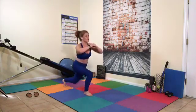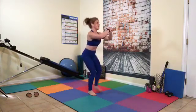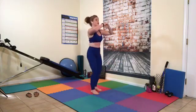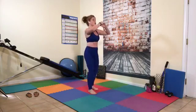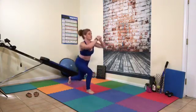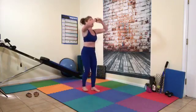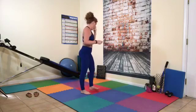We're doing 30 — keep going. 16 through 30, counting both sides. Almost there — keep it strong.